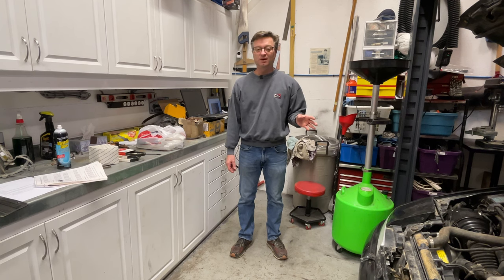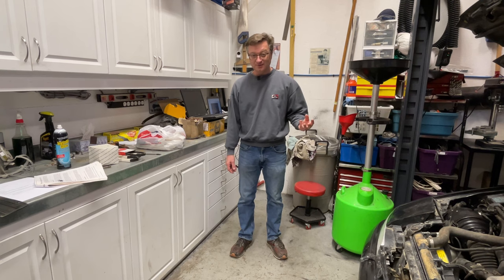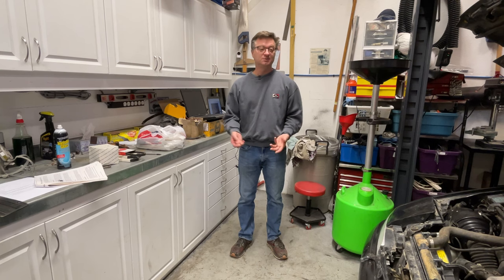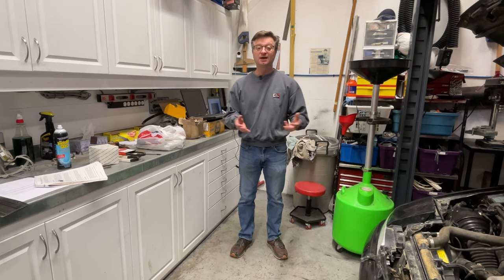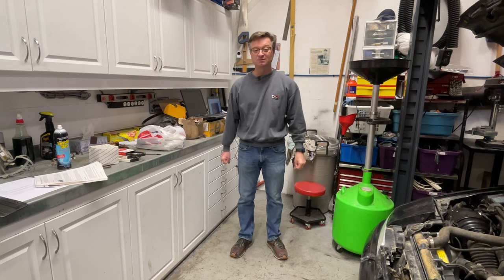Common signs are going to be some clicking under the dash, a smell of burning electronics, or even smoke sometimes. Clicking under the hood happens as well. There are a number of symptoms: a stumble of the engine, and obviously it just won't start, which was the case in this car. That's why I need to do what I'm going to show you — diagnose and fix the problem. So let's get to it.